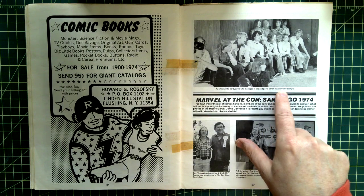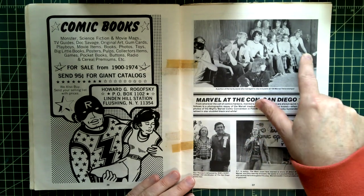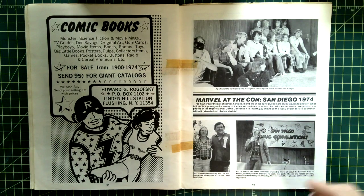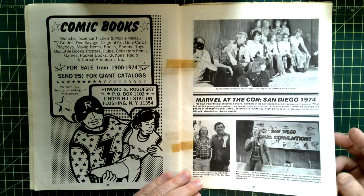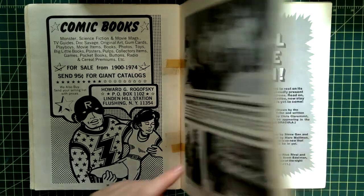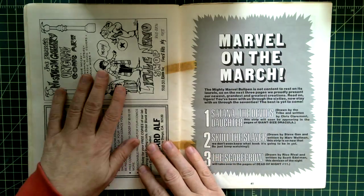Every one of these people cut out a value stamp from Hulk 181. Roy Thomas is there. Sheldorf — he was the guy who ran the convention. A couple more ads.